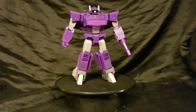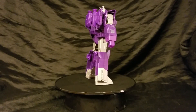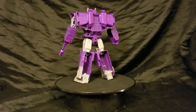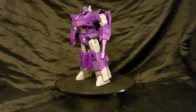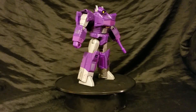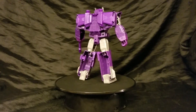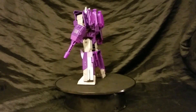All right, folks. Sorry about that. Here we have a Shockwave figure that came out in 2018. This is a Shockwave figure that came out exclusive to Walgreens.